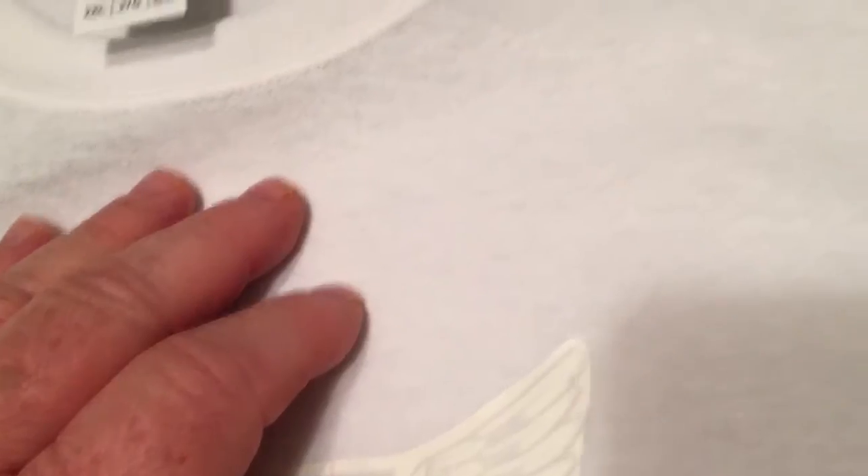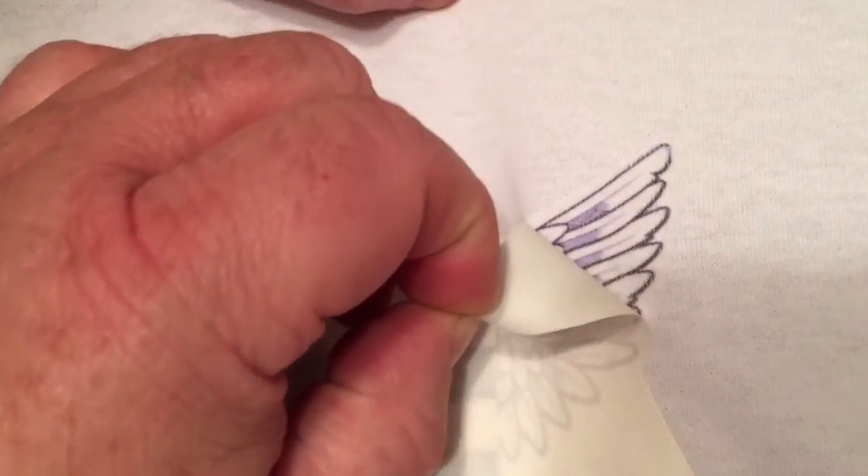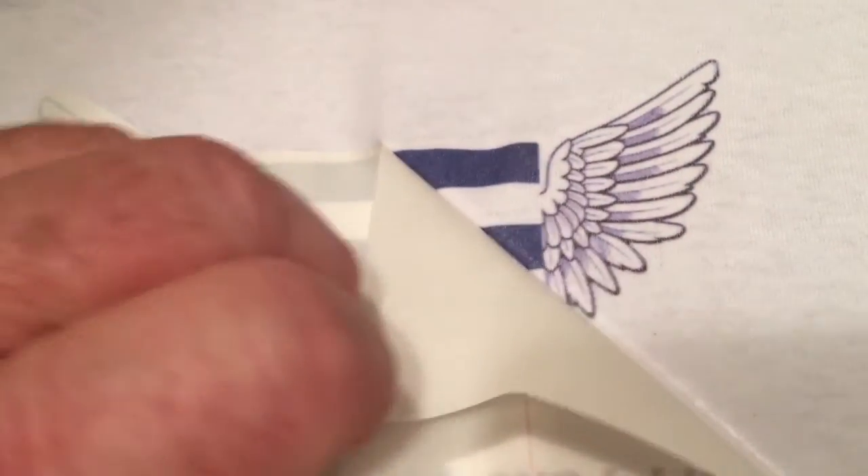This is just a quick video. Come hold this corner right here while I peel this off. So you designed the graphic, right? Yep. These are working pretty good.